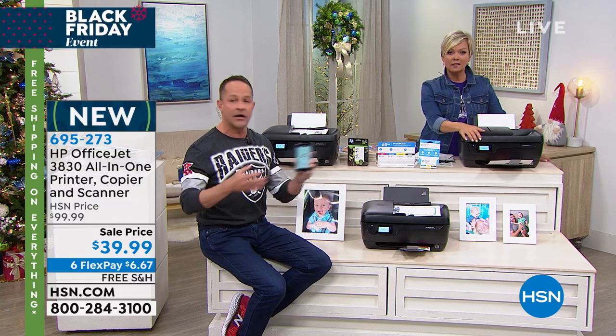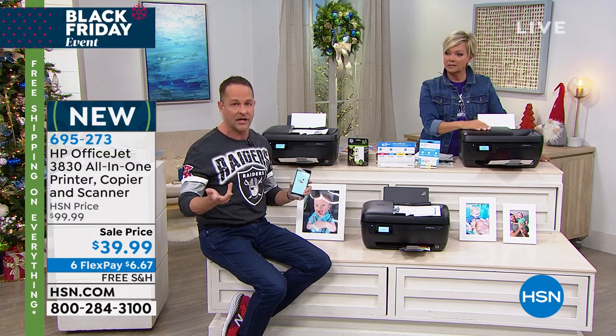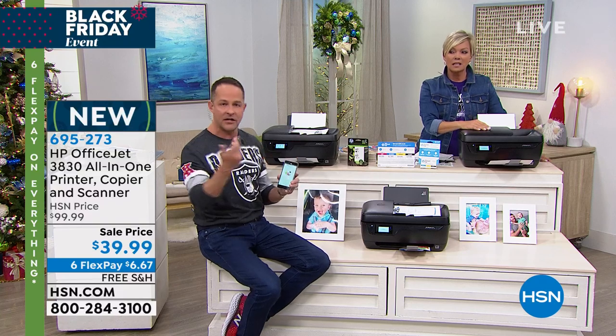If you have a printer already and you've had it for more than two years especially, it means your print heads are worn down and your prints aren't as good.